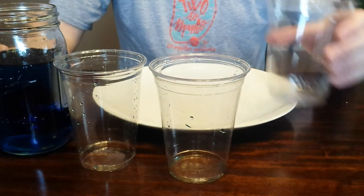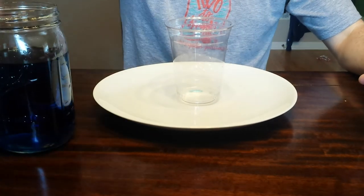What I'm going to do is take one of the Practical Fill PET cups and fill it up with liquid.